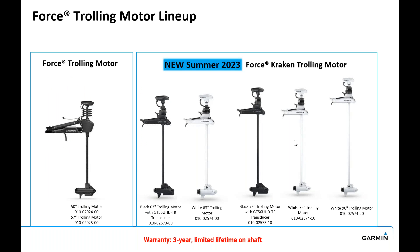For the complete lineup: the original Force trolling motor — the award-winning motor introduced at ICAST in 2019 — had 50 and 57 inch shaft lengths with a scissor mount, designed for bass boats or smaller boats. It can be used in fresh, salt, or brackish water. Now we expand on that with longer shafts from 63, 75, all the way up to 90 inch, 24 or 36 volt, with the pivot mount Force Kraken trolling motor. It comes with a three-year warranty and a limited lifetime warranty on the shaft.